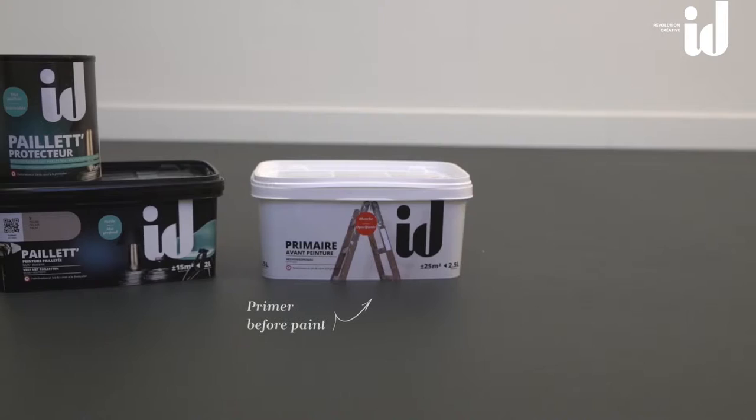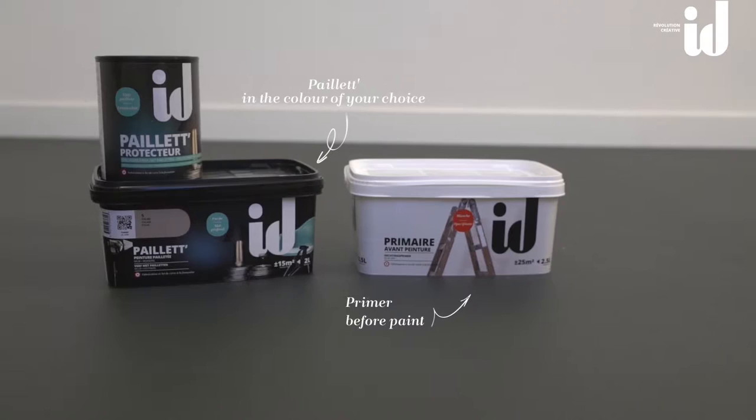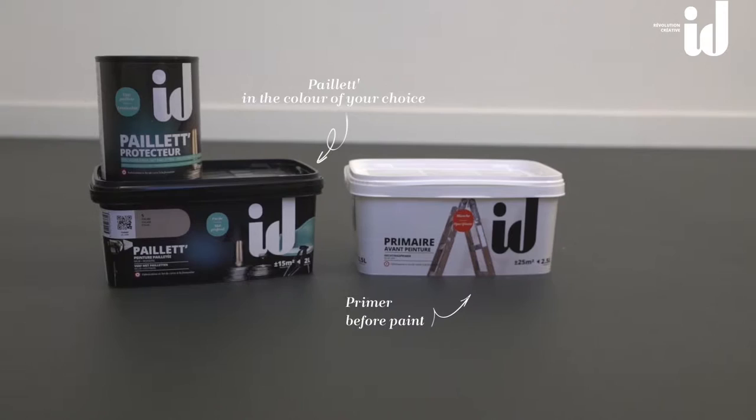Ready for your creative revolution? Here's what you'll need: primer before paint to help the paint adhere, Payette in the color of your choice, Payette Protector (optional), and a roller.